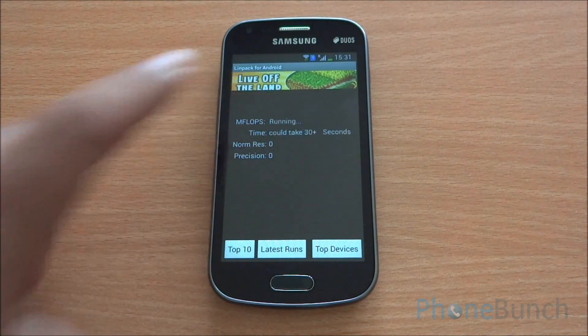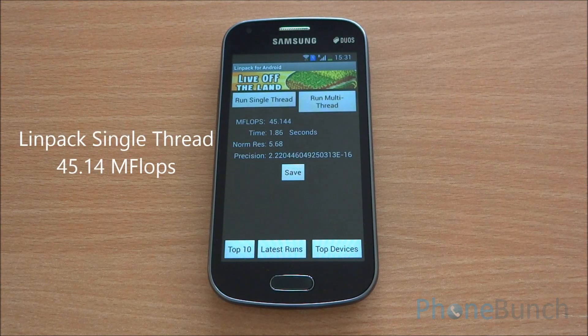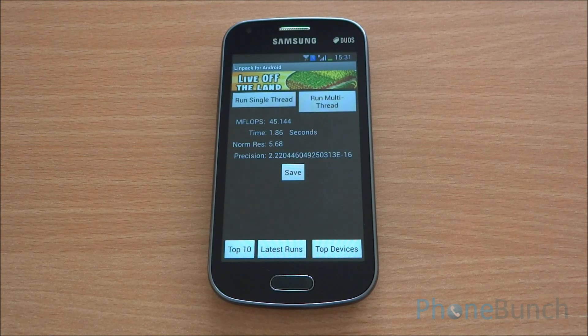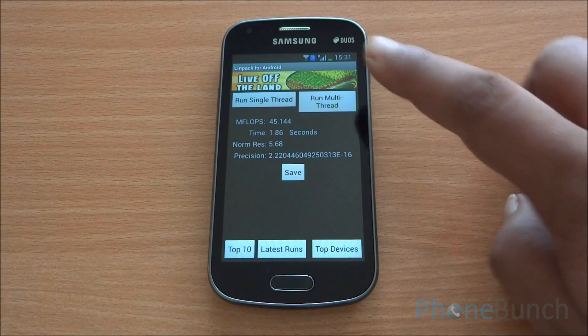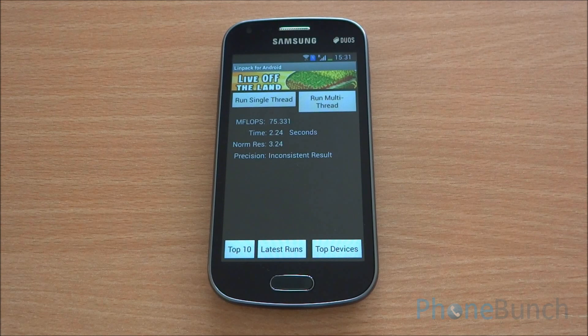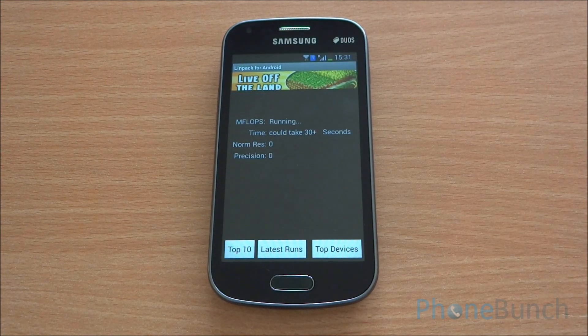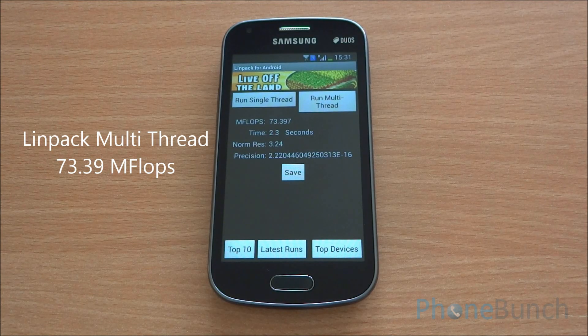Now we'll run the Linpack performance test — this is the single thread version. We got 45 mflops on single thread. Now for the multi-thread test — the result was inconsistent so we ran it again — we got 73.3 mflops.